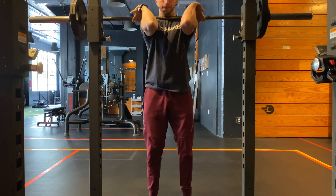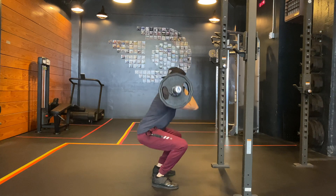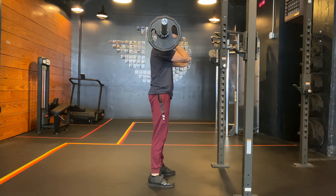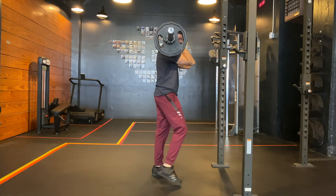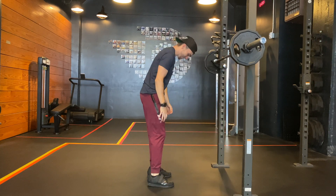Barbell squats are easily one of the most popular and beneficial exercises implemented for the development of strength and hypertrophy in the lower body. But what should you do if you are unable to perform squats secondary to pain? Should you stop squatting and rest completely, or are there other options?